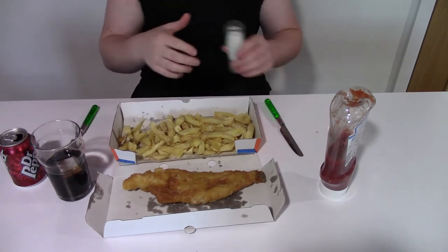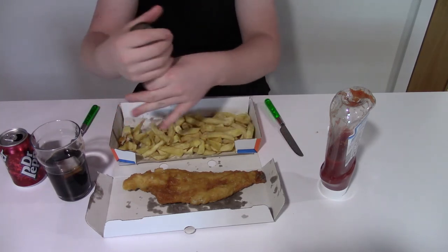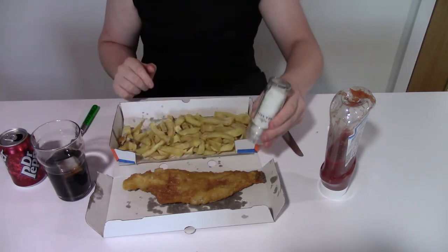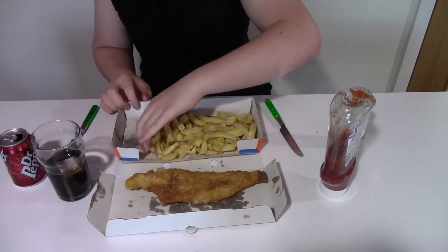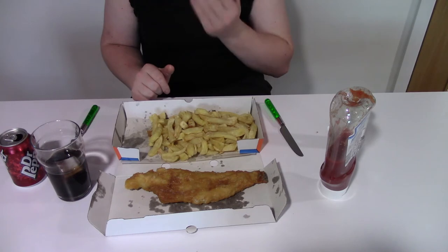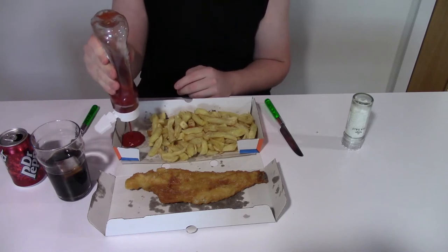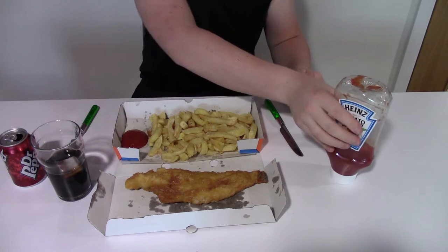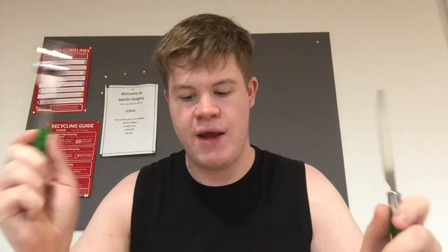I'm going to separate the fish and the chips — normally I keep them together but for video purposes we'll separate them, a little bit more presentable. We've got plenty of salt on there now. What I always like to do is leave a little space on the edge to put my tomato sauce — get a good wedge of it on there. The more observant among you might have noticed there are no mushy peas. The fish and chip shop had run out — can you actually believe that, a chip shop with no mushy peas?